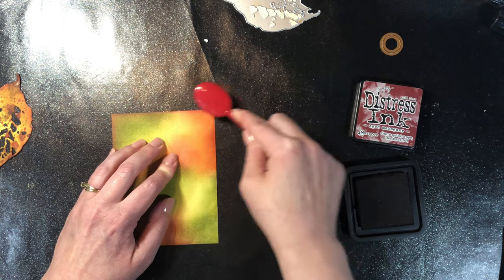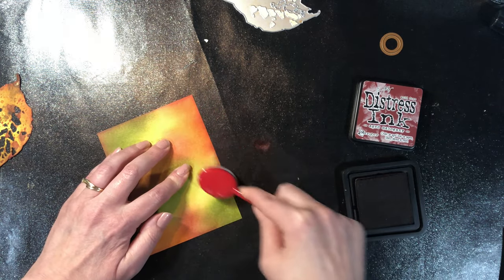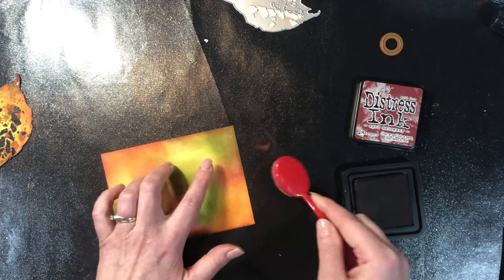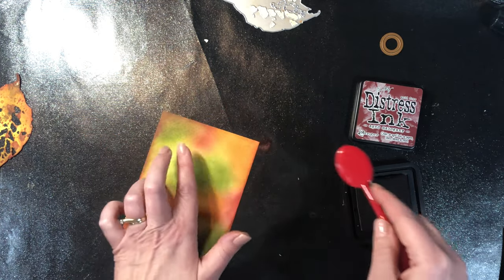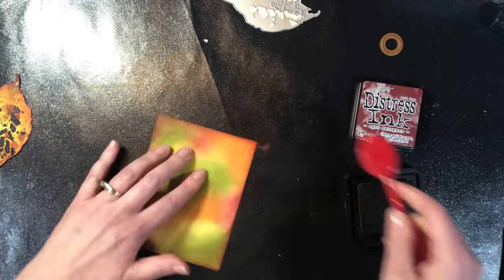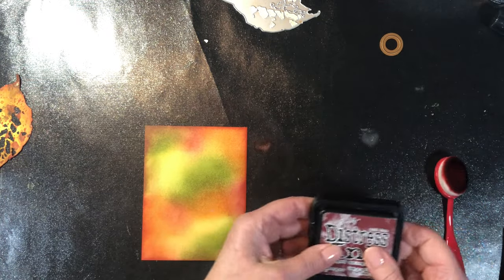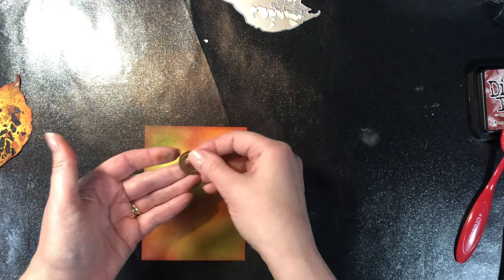You can ink your background in whatever colors you want. I wanted this card to have kind of a fall vibe, so I was thinking of a fall background but really muted — you know how when you take pictures and the background is very fuzzy because the focus is on the main object? That's kind of what I was going for here. That is perfect — I'm going to put my ink to the side.